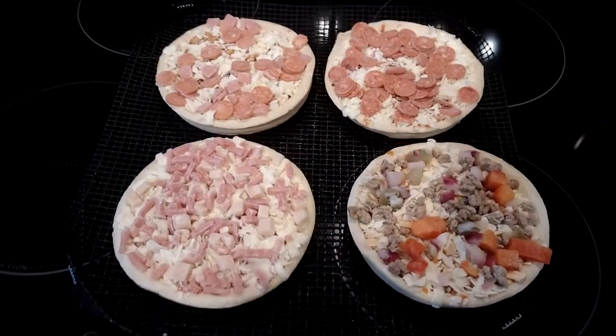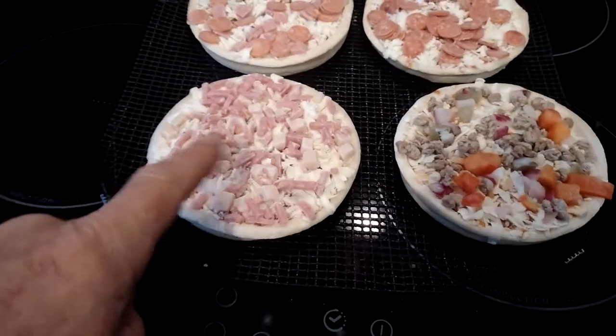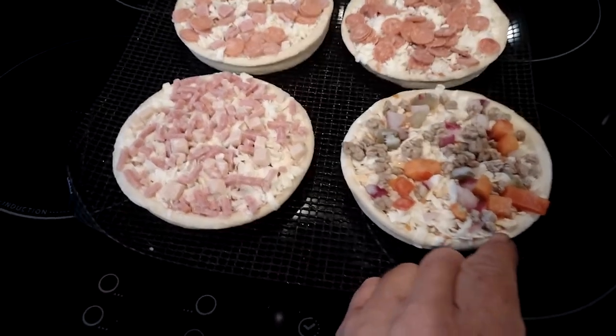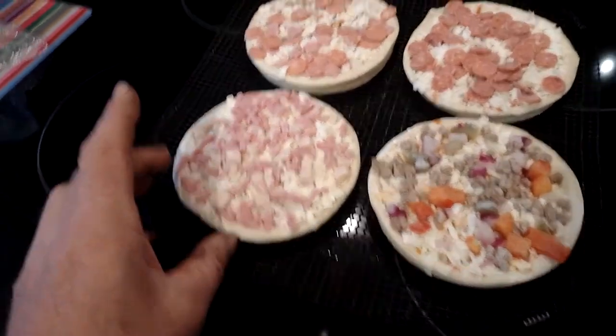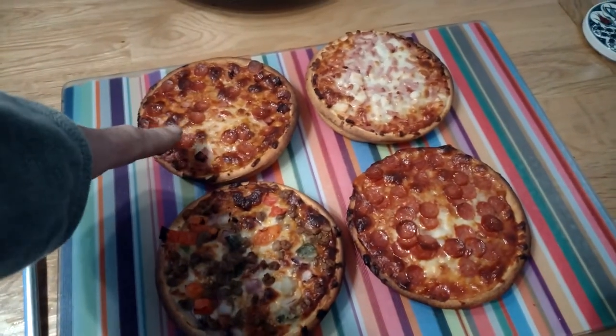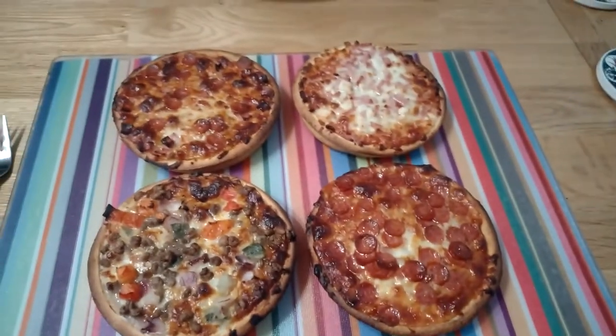Well, there you go. So, you've got your mighty meaty one, your pepperoni one, your ham and bacon one, and your cheeseburger one. They look all right, don't they? Let's see how they look when they come up. There we go — that's the meat feast, the bacon club, the hamburger, and the pepperoni.